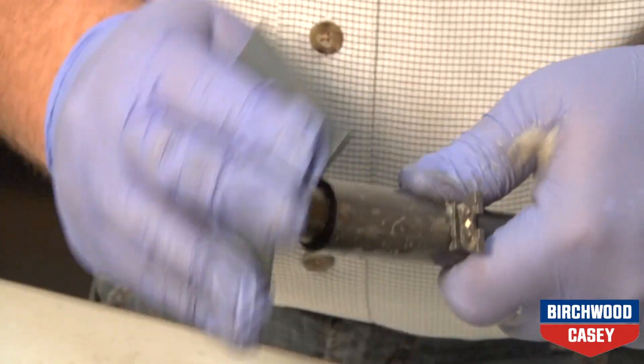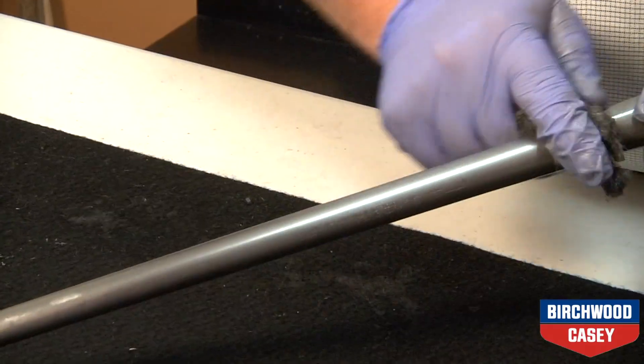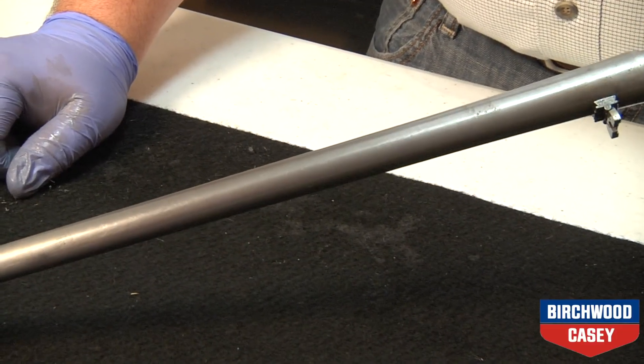If the metal has deep scratches or pitting, sand the areas with sandpaper followed by a steel wool polish to smooth it out. Make sure the metal is completely clean of rust and old bluing before moving to the next step.